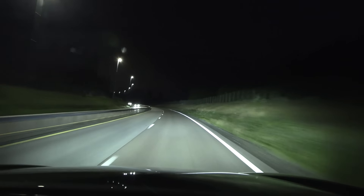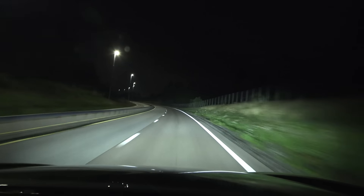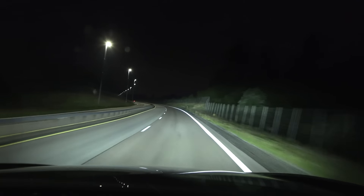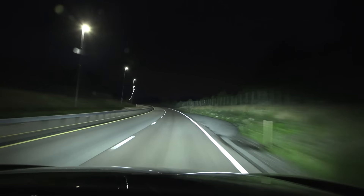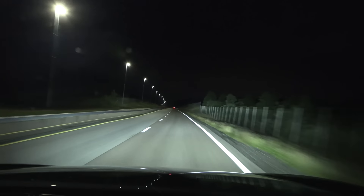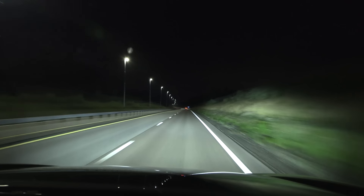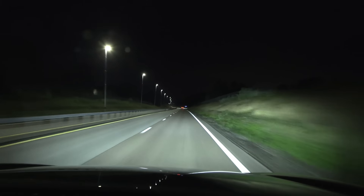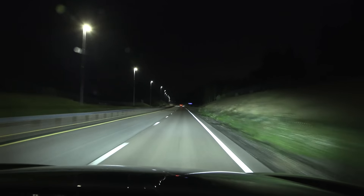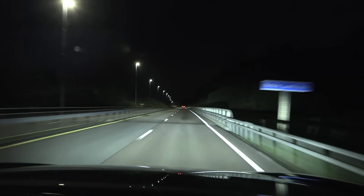This is way better than the previous gen fat e-tron. Interesting — we are now on the motorway, and it fires up the high beam even though there are street lights on. Maybe it's because the street lights are on the other side, so the car detects there's not sufficient light on this side. But that's good, because there could be smaller animals on the side of the road. This is good safety — it's safer than having the high beam off.